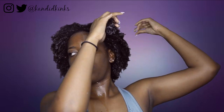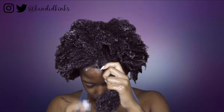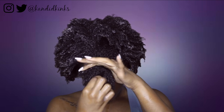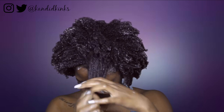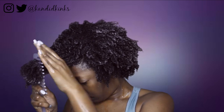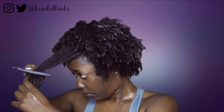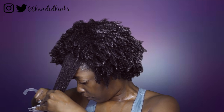I applied the deep conditioner and did another detangling test to give you guys more options on my type 4 hair. I ran the deep treatment through the front section of my hair, finger detangled it, and then used a comb. Once again this was super detangling as well. If you detangle in the shower or while washing, this line has good options — I was able to detangle with both the co-wash and the deep treatment, which was very impressive.